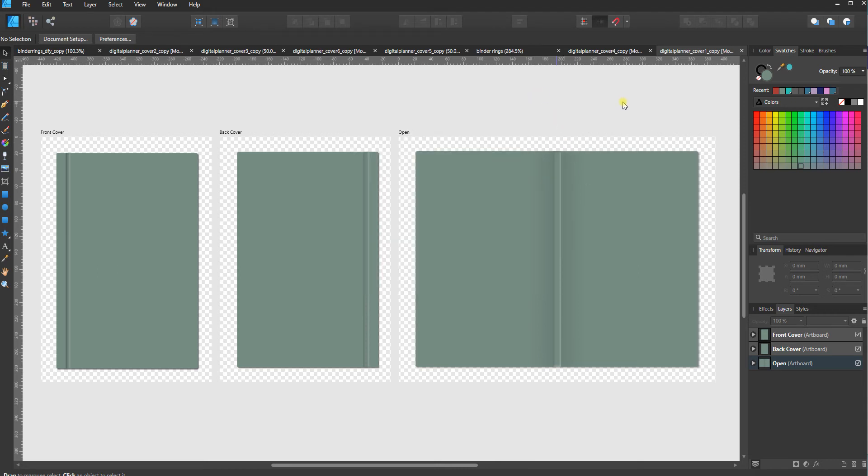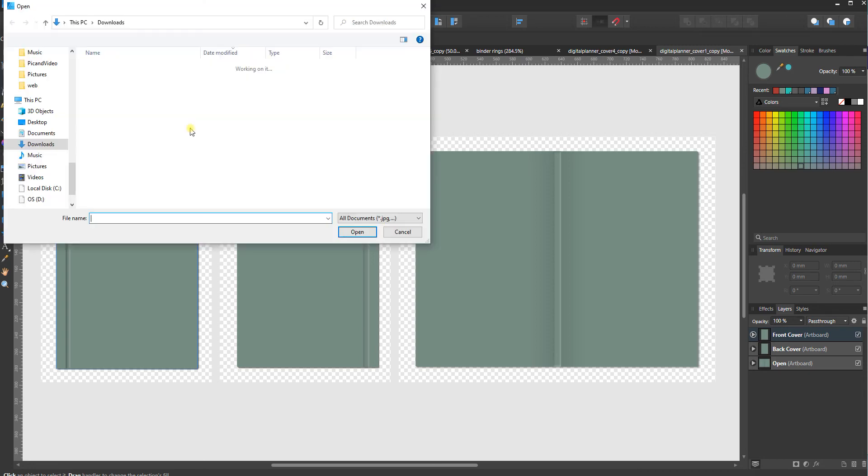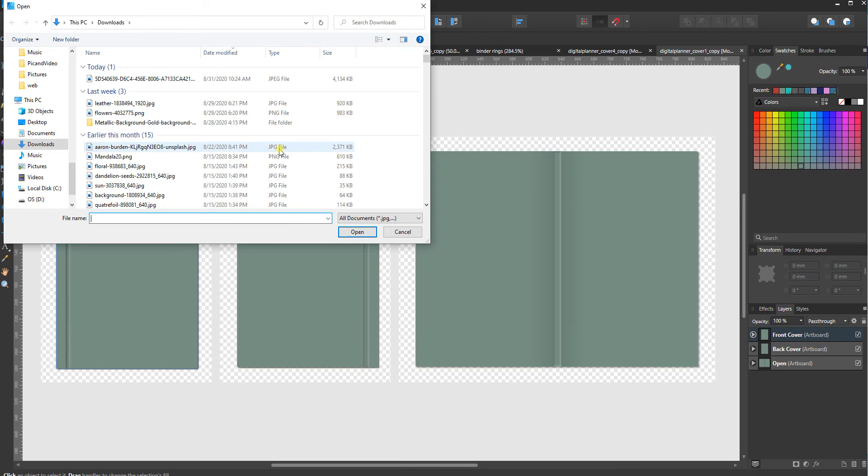The next thing I want to show you is how to fill this with a texture. I'll click on the front cover and go to this fill tool — it looks like a colored circle with an arrow coming out of it. I'll click that, then go to context, fill, type, and use the drop-down to select bitmap. To fill with a texture or pattern you'll need to have an image file like a JPEG or PNG already saved.